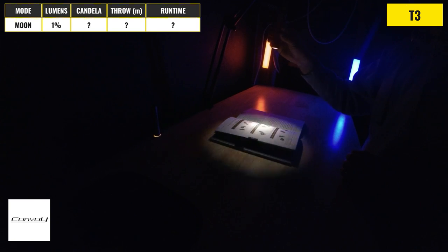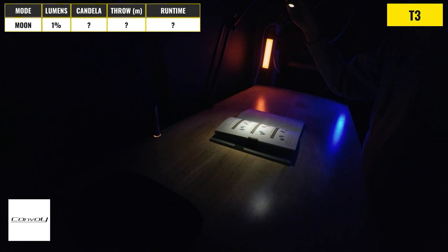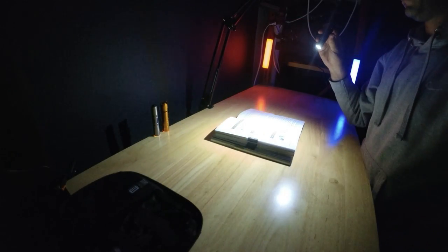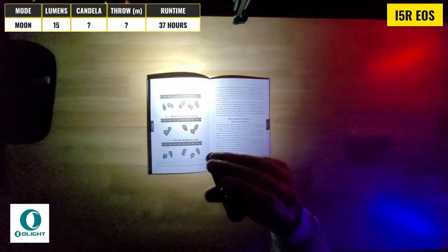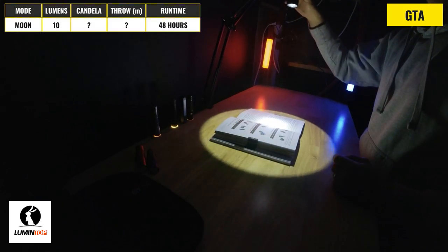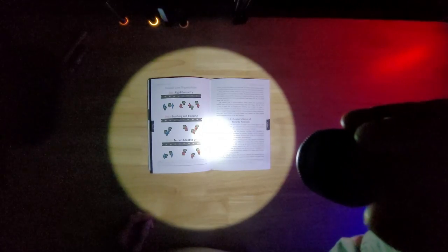The Convoy T3 has a 1% output mode which should be about 3 lumens, and while no max runtime is stated, this mode looks like it would last at least a few days — just enough light to see pages comfortably without straining. The Olight i5R EOS only has two modes, and the lowest is a 15 lumen mode which runs for about 37 hours — definitely more light than you need for an up-close task, and it would be nice to see another mode added or this output slightly reduced. The Lumentop GTA has a 10 lumen low mode with a max runtime of 48 hours; the output will ramp down and it is overpowered for close use, but considering it's a thrower, it could still be used for reading in a pinch.